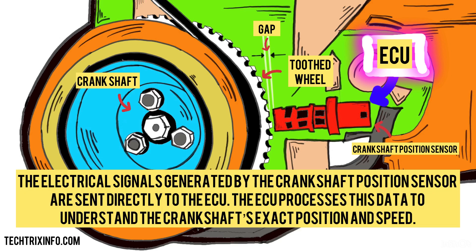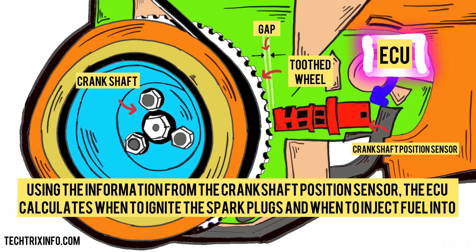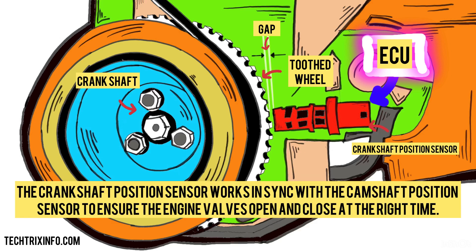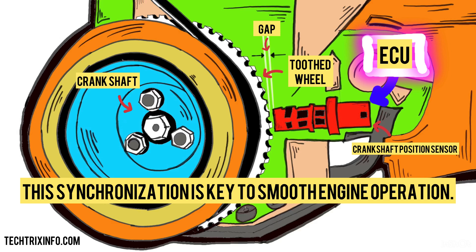The electrical signals generated by the crankshaft position sensor are sent directly to the ECU. The ECU processes this data to understand the crankshaft's exact position and speed. Using this information, the ECU calculates when to ignite the spark plugs and when to inject fuel into the combustion chambers. This ensures precise engine timing for efficient combustion. The crankshaft position sensor also works in sync with the camshaft position sensor to ensure the engine valves open and close at the right time. This synchronization is key to smooth engine operation.